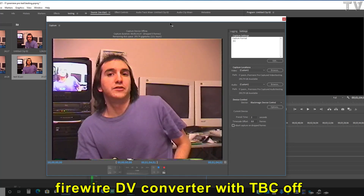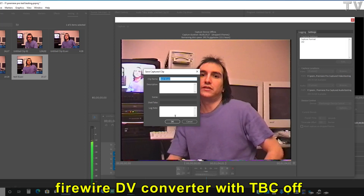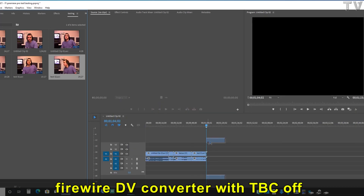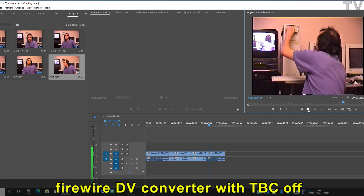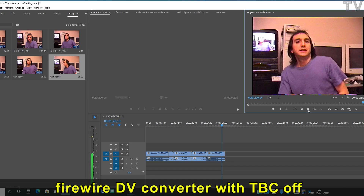However, I'm usually looking at a broadcast-compliant monitor, not the computer screen. I'll hit stop because we've got more than enough video. I'll drop and drag this into the timeline — as you can tell, it looks fantastic. This is what you can expect when you're using a FireWire-based DV converter with or without a TBC, because FireWire-based DV converters have dedicated hardware to clean up the video signal, eliminating the need for a TBC.